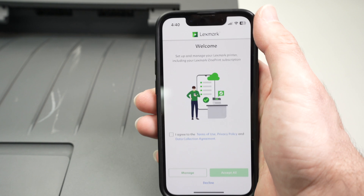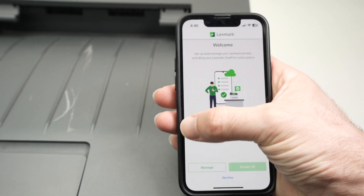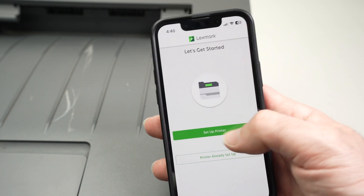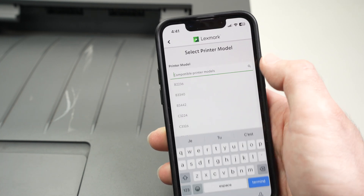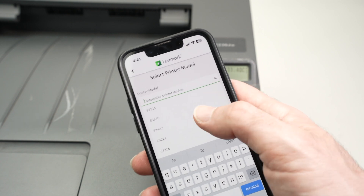This is how the app looks the first time you open it. Click over here, agree to the terms and conditions, then press Accept All. Press Set Up Printer. Select your printer model — mine is the B2236DW.